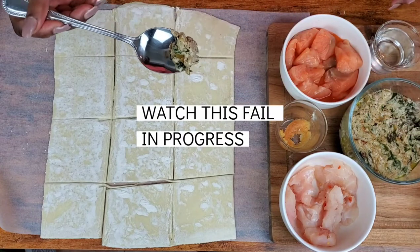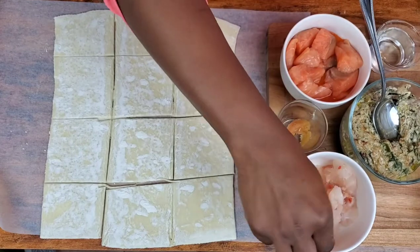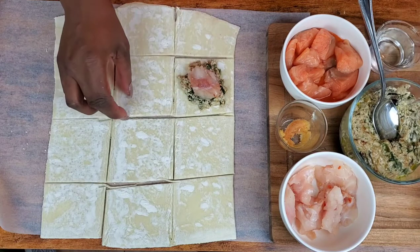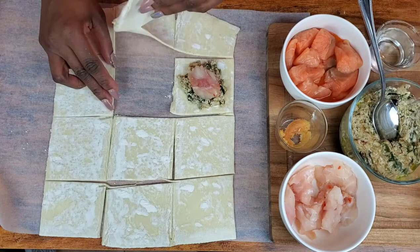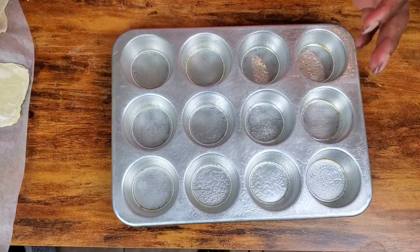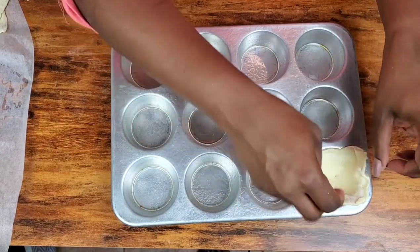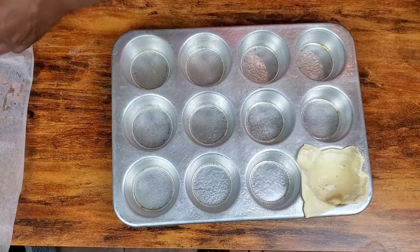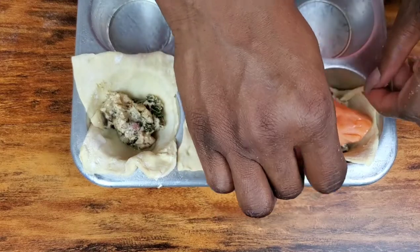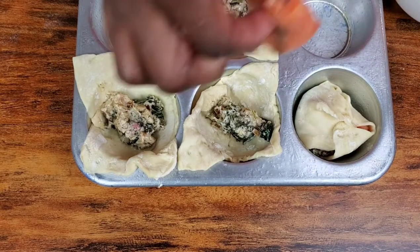We're going to take just a little bit of that sauce and put it here. Then we're going to take our piece of grouper and rest it on top, then take one of the other squares and cover it. To make it easy for people like me who can't roll stuff, we're just going to take our buttered muffin tin. Trust me, easy — you won't even be stressing yourself.